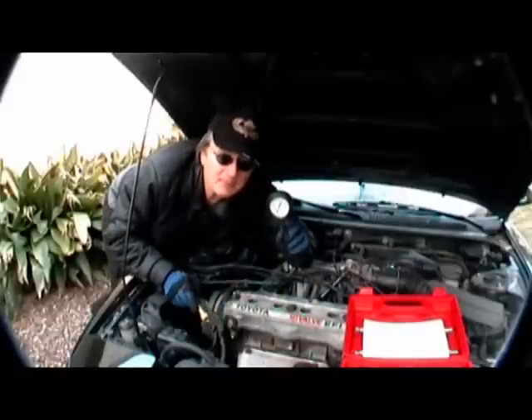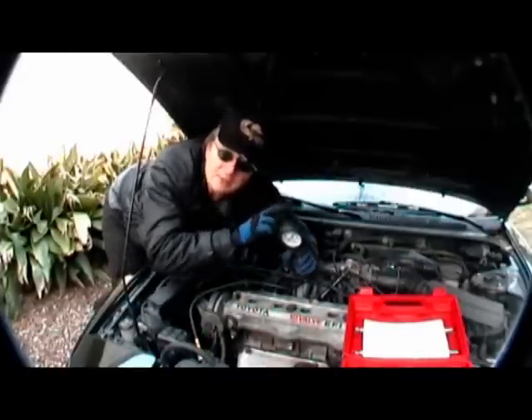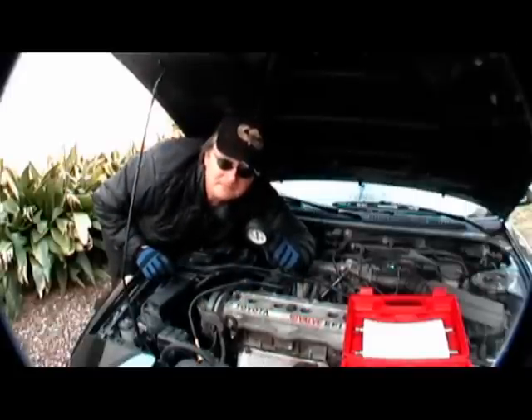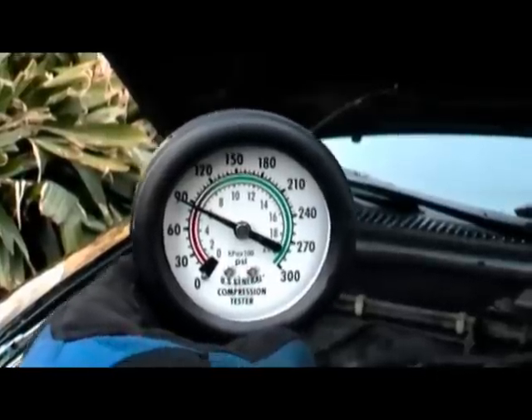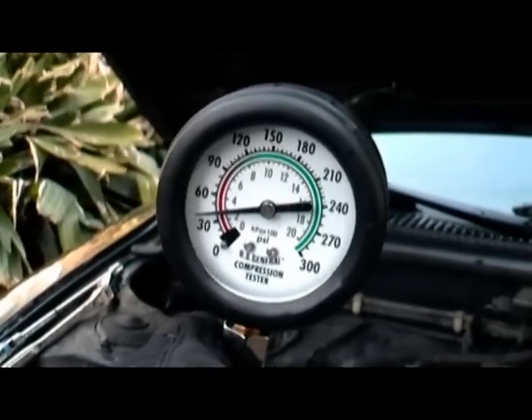In that respect, car engines are like people — nothing's perfect. What you care about is the difference in pressure; the actual readings often vary from gauge to gauge. For example, if one cylinder had 90 pounds pressure but another one only had 40 pounds pressure, then you'd have a serious problem inside the engine.